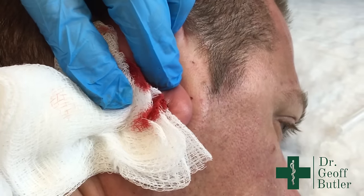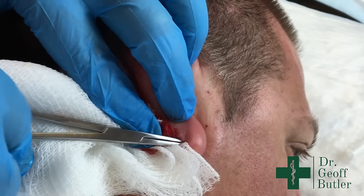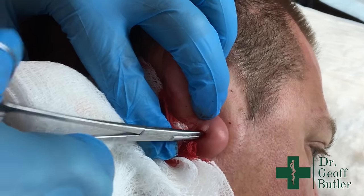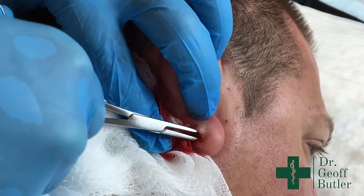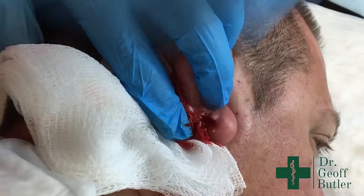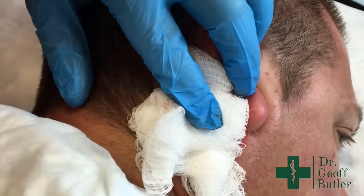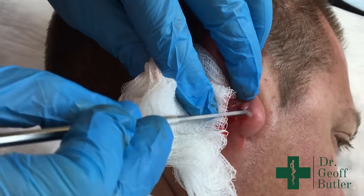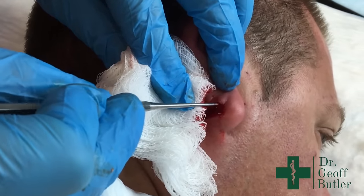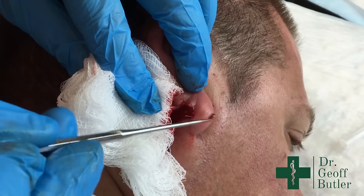Once I've opened that up, I use a bit of blunt dissection just to see if I can break down some loculations — it won't get a lot, but just opens it up a little bit. Then I'll do the same thing with a small curette, just scraping the wall a little bit. There's a little bit of debris there.